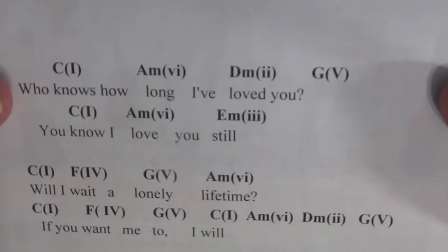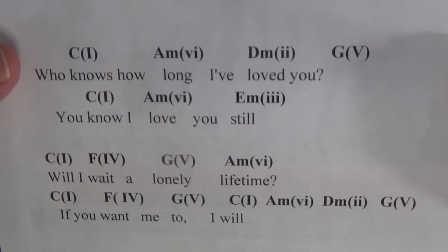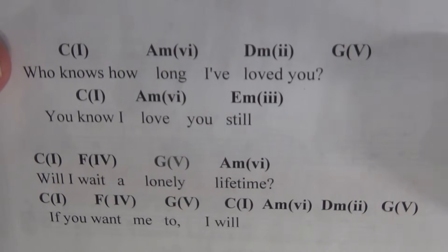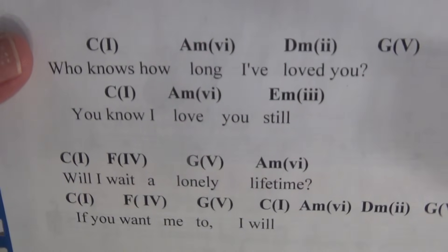Now, if we take a look, there aren't that many songs that have all six chords of that scale in one song. We just did "Can't Help Falling In Love," which had all six, but also "I Will" by The Beatles.